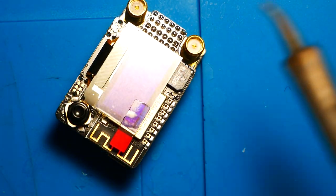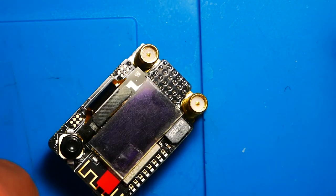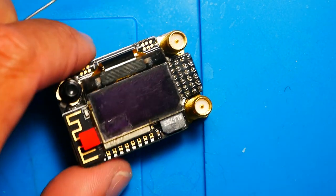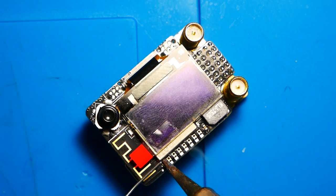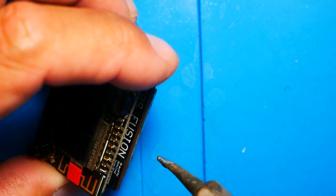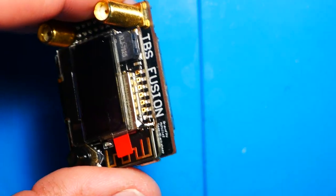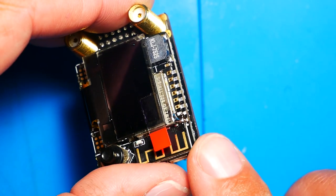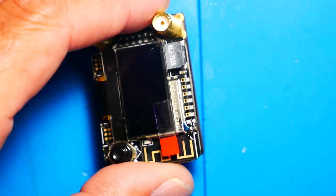Don't jump ahead without me — finish the video so you know exactly what to do, because there is still another part to this. Let's go ahead and do this part now. Take a little bit of solder, stuff it in there, and bridge these two together. You may need a little bit more. Now be absolutely sure — double, triple, quadruple sure — that you did not solder too many pads together.